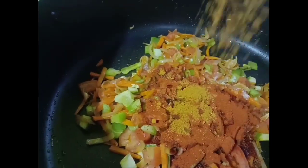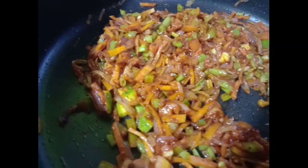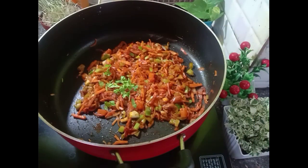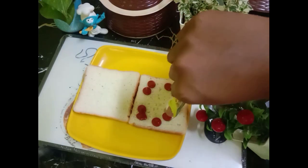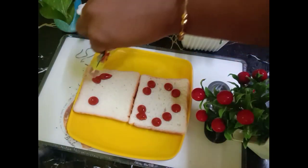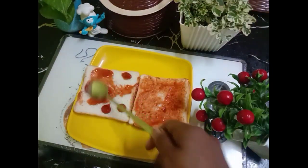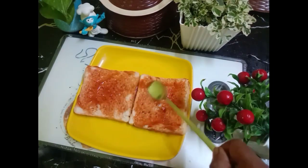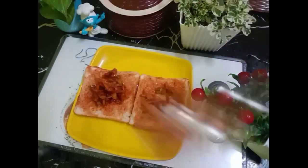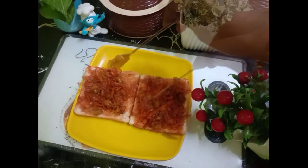You will want to mix it very well. You can add a little bit of bread. Add a little bit of sauce. I'm going to show you the taste.